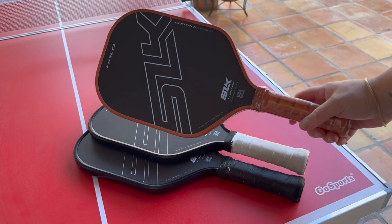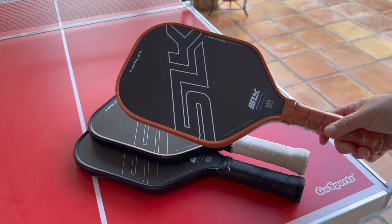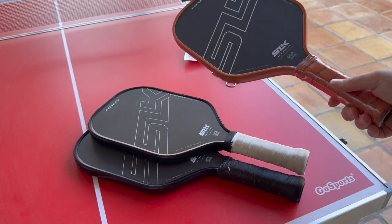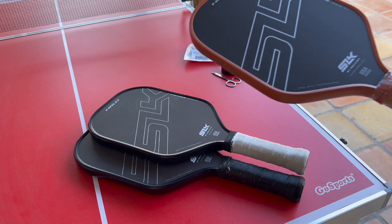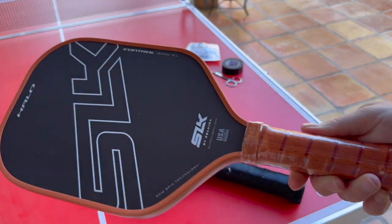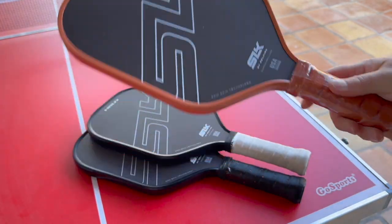Hi guys, I'm going to show you how I like to weight my paddle. I've just received the amazing new Halo from Selkirk. I was already playing with that - it only came out just at the end of last year, 2022, and this is the newer version with the brown trim, which is pretty awesome. Pretty excited to try it.